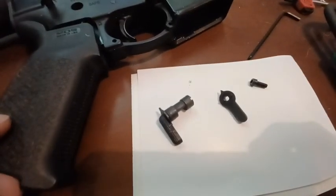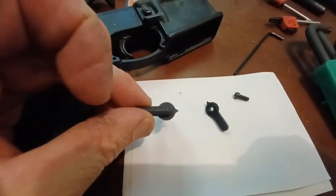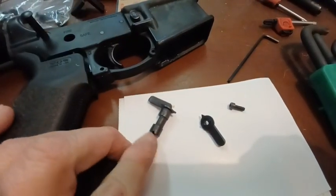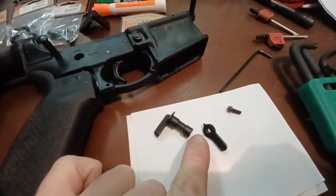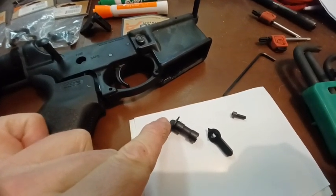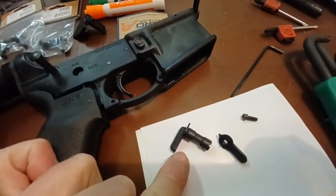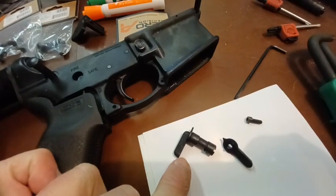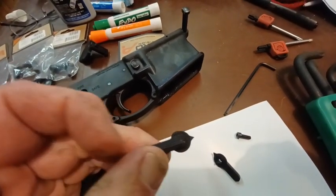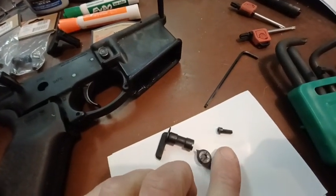One of the things I really like about this one is, first of all, it's a two-piece design. On this side the safety is solid, which is fine, because a lot of times you get a three-piece design which has a screw that comes in from this side and also holds the other piece. But if you lose the screw on both sides, your gun is going to be locked in the safe position or locked in the fire position.